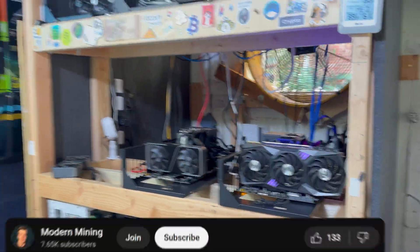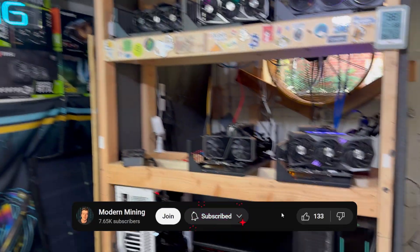Yo, what's going on guys? Welcome back to Modern Mining. Today I've got a quick update here.